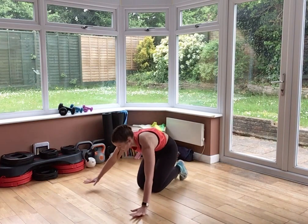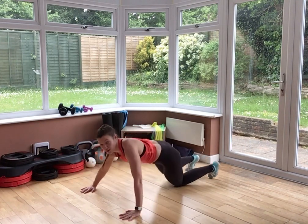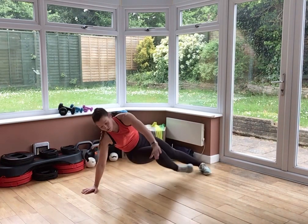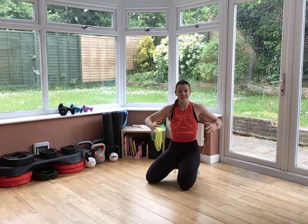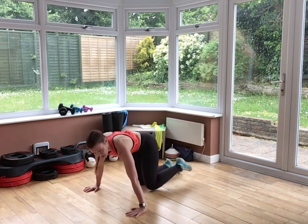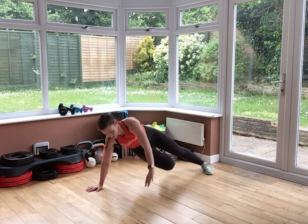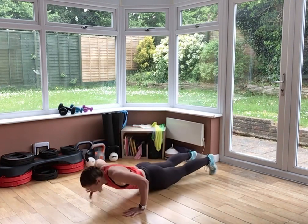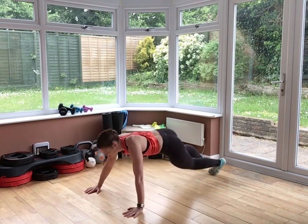We take our hands wider, head further forward than your fingertips. 1 press-up, 1 kick-through. Option: on your knees. Let's go. Belly braced. Make sure elbows are wide but slightly down, so you're loading your chest rather than your shoulders. If you want to, bring it into a box and then elbow comes towards your knee instead of kicking through.